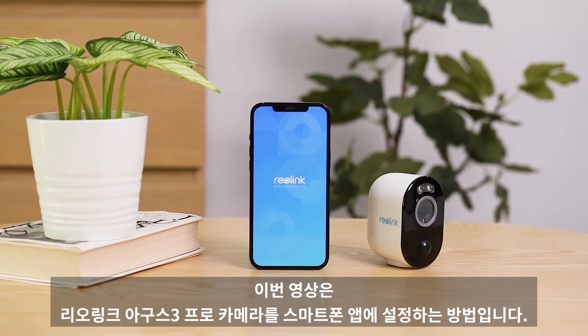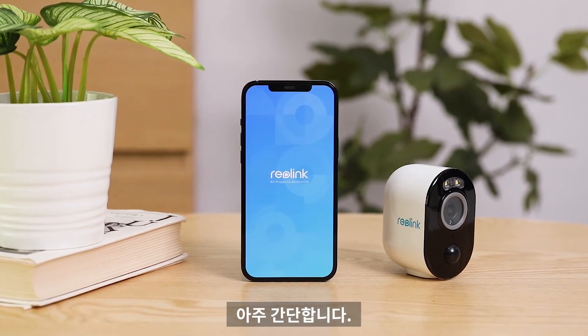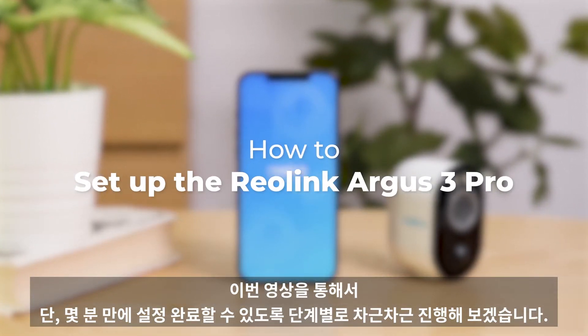Welcome to Reolink. Setting up Reolink Argus 3 Pro via the Reolink app is quite easy. This video will walk you through how to complete the setup in only minutes, step by step.